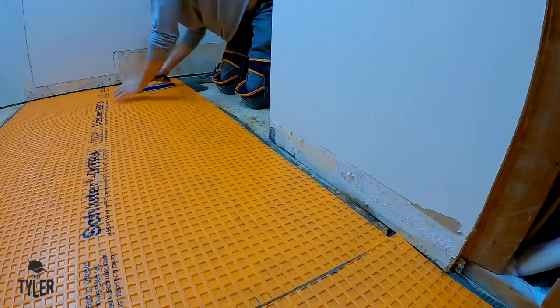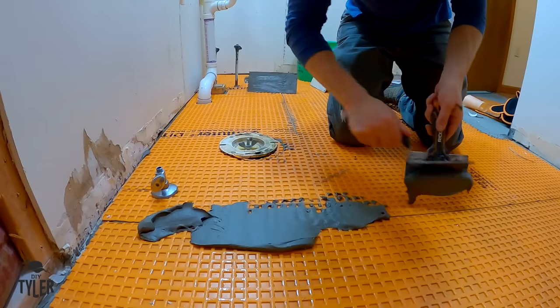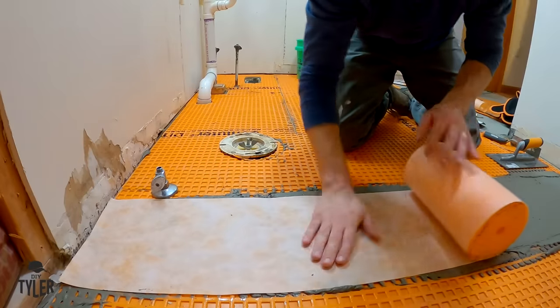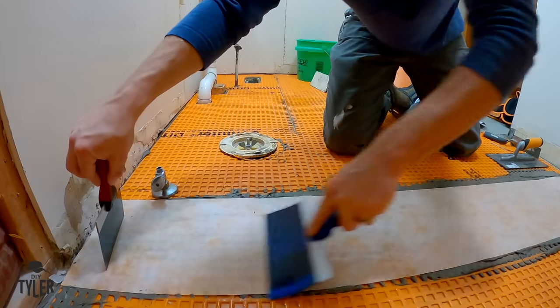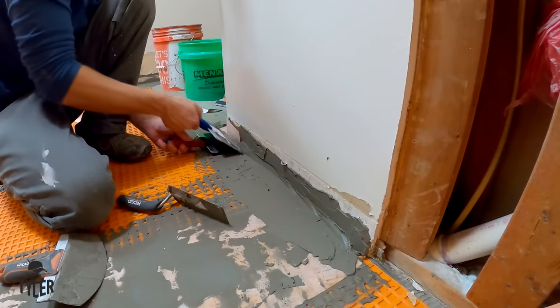The Ditra is super light, super easy to cut, and there is no dust, which in my opinion makes it such a fantastic product over concrete board. Ditra is waterproof - you could pour water on here and it will stay there forever or until it evaporates. To make it perfectly waterproof along the floor, you need to add something called Kerdi-band over the seams. I layer a thin layer of mortar down and then lay the Kerdi-band over the top, squishing it into place and removing all the mortar from underneath.